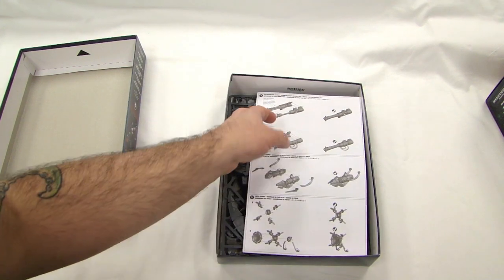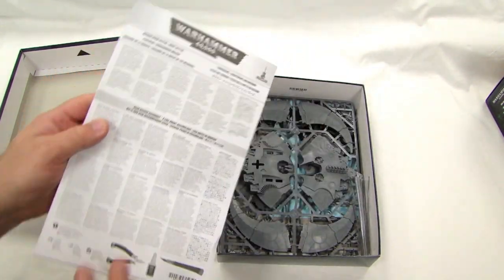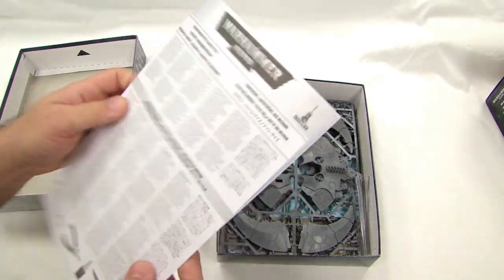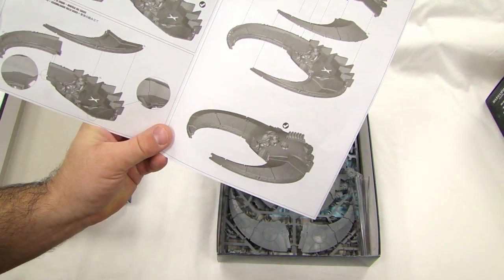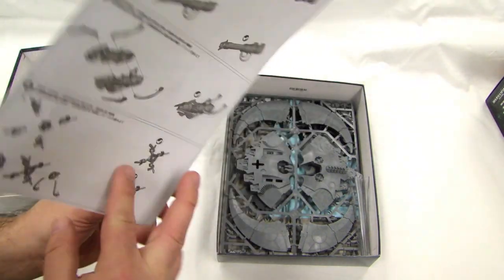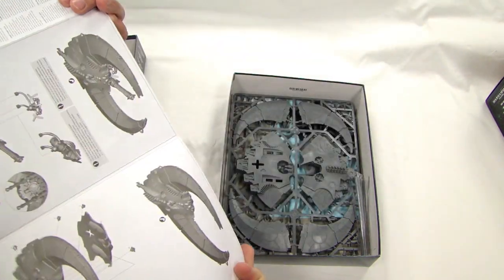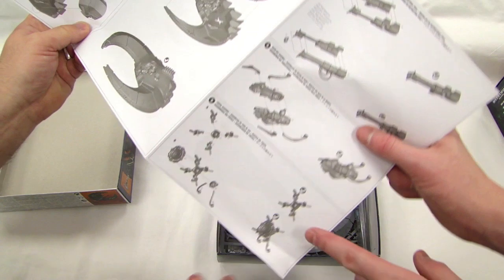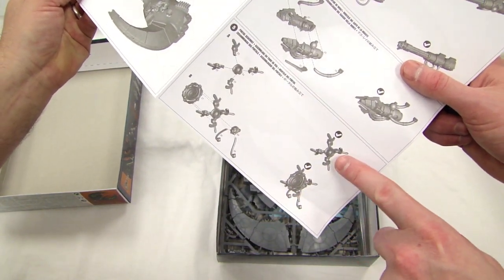Let's open this up. White paper instruction manual — you can probably guess how it goes together: glue the top to the bottom. Then the armor top plate — it's like some crescents that make the scythe shape. Then it's pretty much guns. I like this right here in the corner — the different ways to assemble the portal. You can put the little swirly wormhole thing or just the standalone.